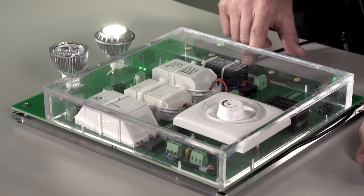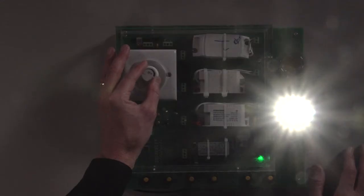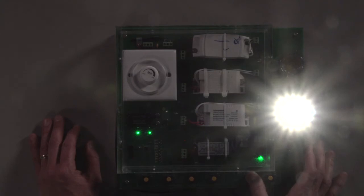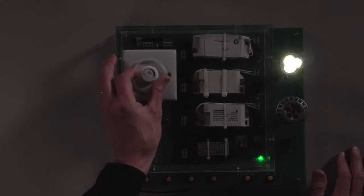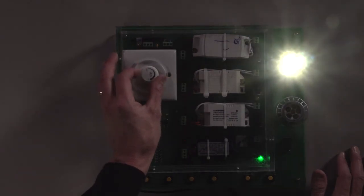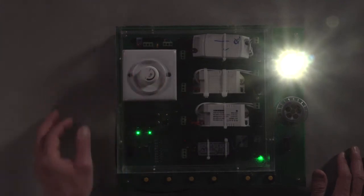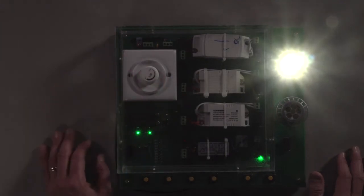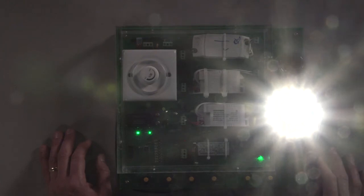And now finally, let's look at the fourth electronic transformer. The Maxim bulb in a dim setting exhibits no flicker. We see flicker in the competitor bulb. As we take it up to a high brightness, it transitions to another flicker point. Finally, the Maxim bulb, as usual, exhibits no flicker.